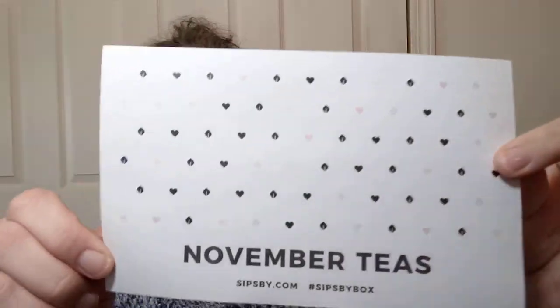For the tea, I decided to bust into my November teas from Sips By. Not sponsored. I subscribe to the Sips By thing where you get some teas every month just to try out some new stuff, and I absolutely love it. It's a lot of fun.